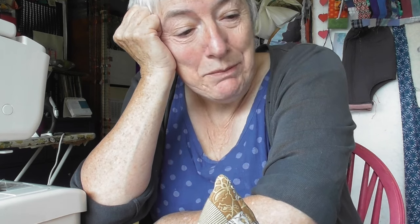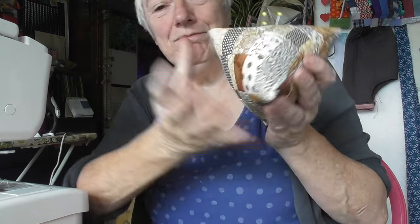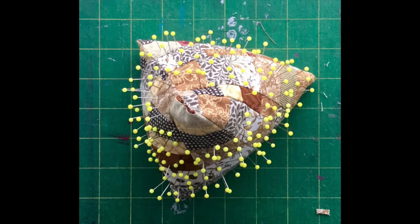So if you do the thumbs ups, the likes, the shares, the comments, YouTube takes more notice — and I know some of you have found the channel because YouTube recommended it, which is nice. Pin cushion sorted! See you next time, thanks for watching.